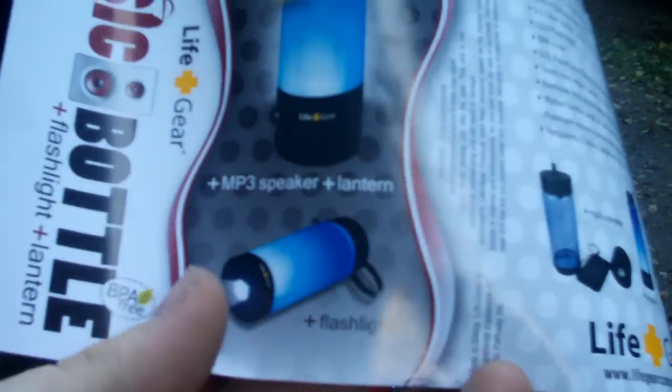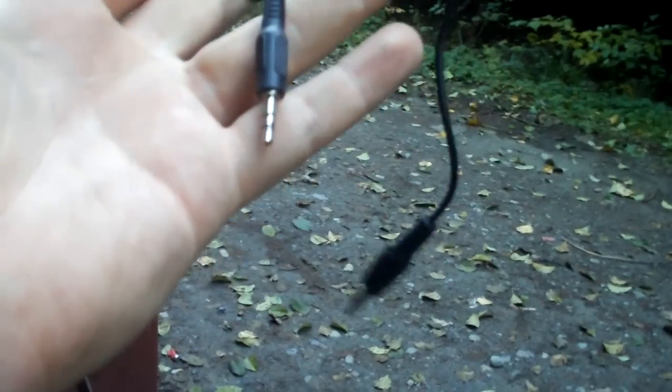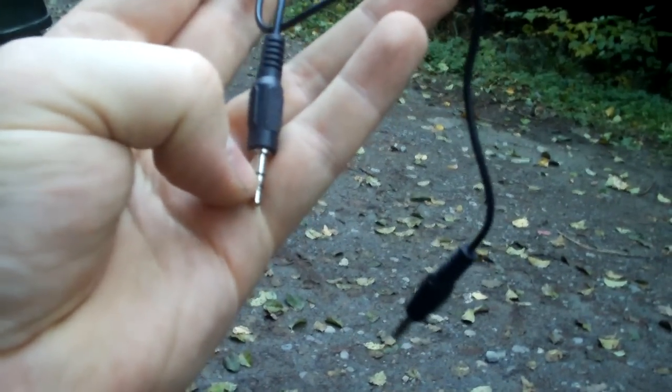This one is the music edition, but they have a first aid one and a survival one as well. I believe they all — or you can just get just the lamp, the light in the bottle. It's neat: you've got flashlight, speaker, and a lantern all in one. Very cool — something I haven't seen before. The cable fits inside; it just plugs into the earphone jack of any of your MP3 players and then into the speaker jack.